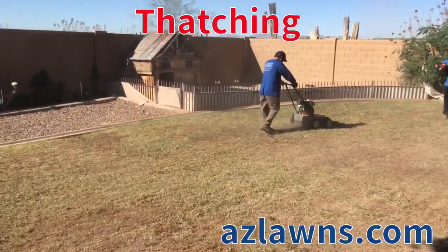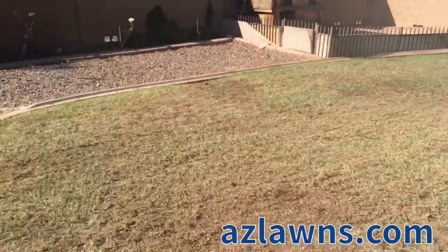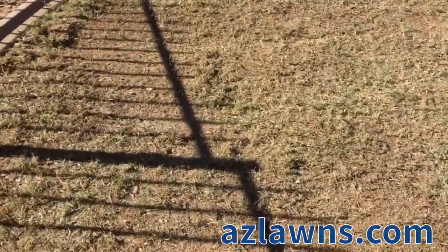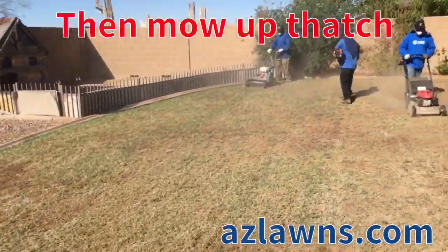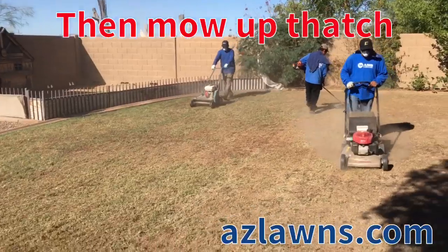We're here thatching to pull up the grass that's layered in the bottom of the ground. There's not a lot of thatch on this ground, so not all properties will need thatching, and then we're mowing it up afterward. After you are done scalping and thatching, we usually recommend scalping the yard first to see if you even need to bother with thatching.